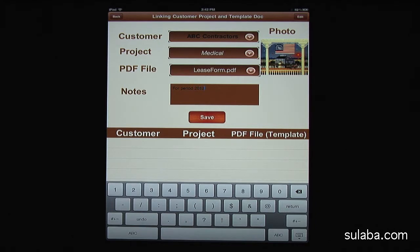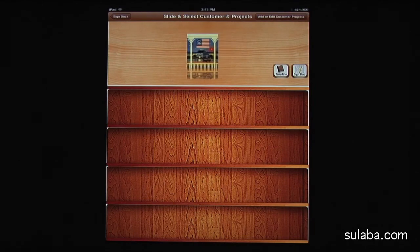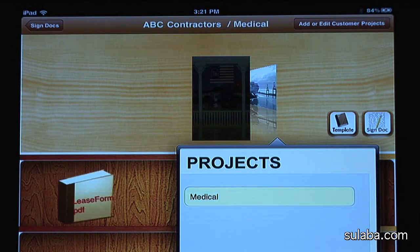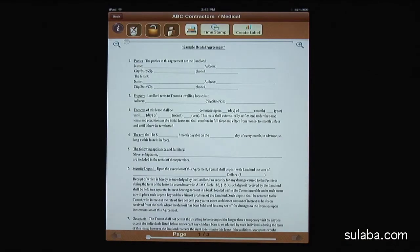Now we've linked the customer to the project and the imported PDF. We're back to the main screen to refresh our newly added customer and project so that we can sign it. Notice multiple contacts and a beautiful cover flow screen. You should see the attached lease form PDF template in the bookshelf for this project. Tap the lease form PDF and you'll see the sign-in screen.